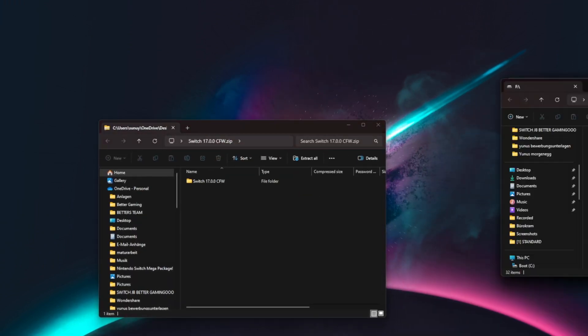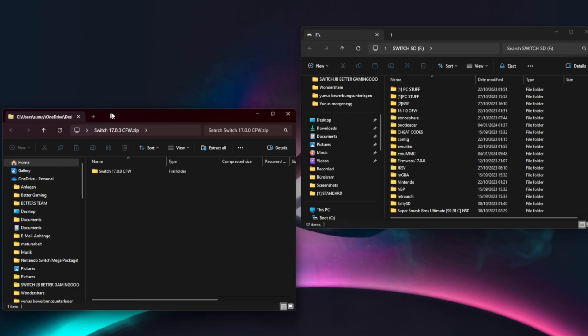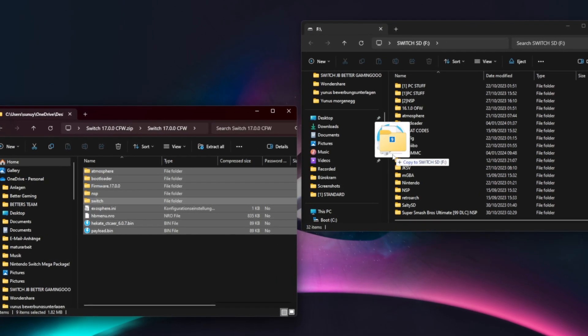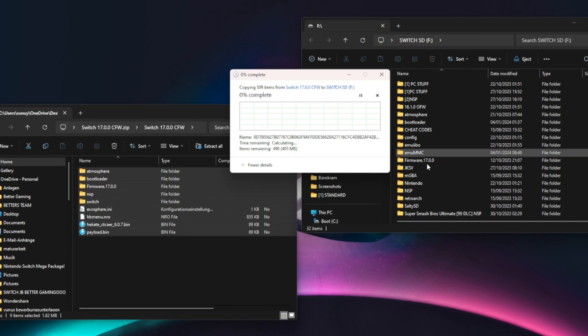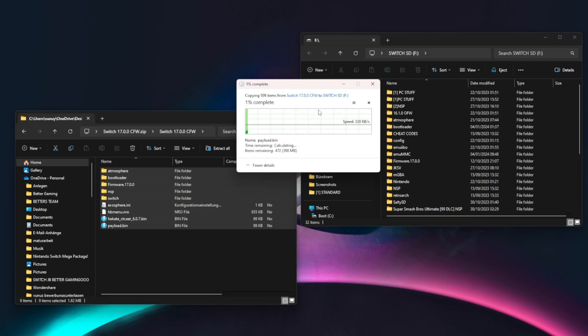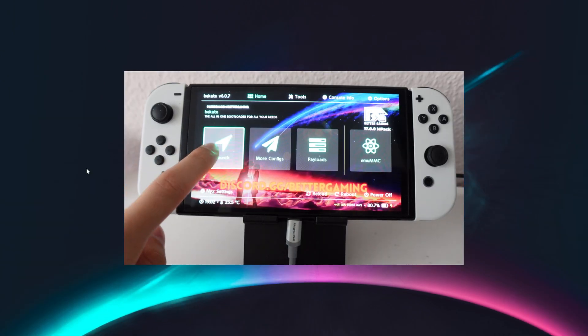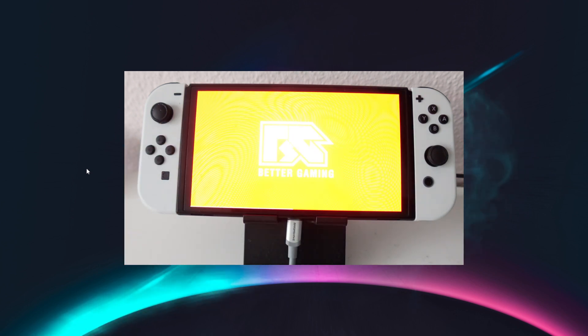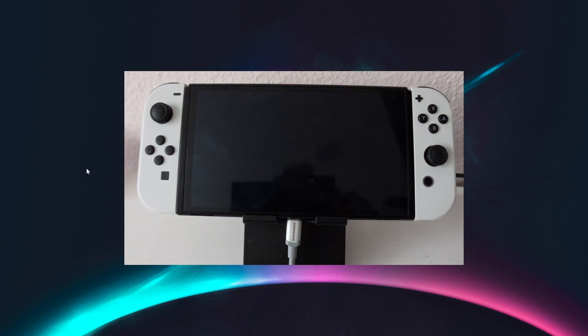Once that's done, connect your microSD with your computer and put all files on your SD. Replace the files it asks you to replace. Once that's done, connect it back with your switch and go into your Emunand or Sysnand. If you don't know what that is, you still need some lessons about the switch scene — so check out the ultimate video of mine.